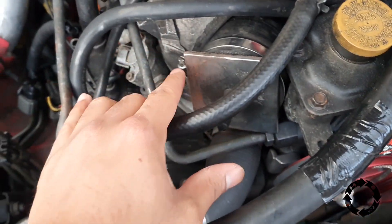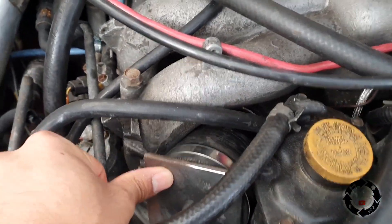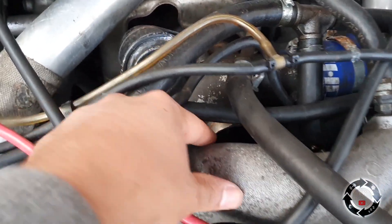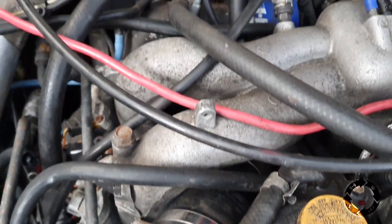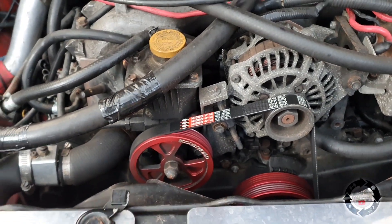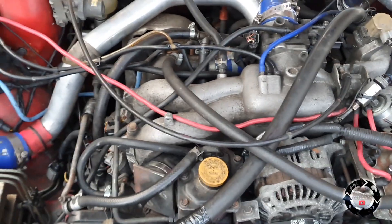We've tried squeezing it in and as you can see it's a really tight fit — won't even get in there because it has to bolt on, screw onto there. It's got quite a bit of a way to go, so what we're going to try doing is removing the power steering pump to see if we get a bit more space and it might be a bit easier then.